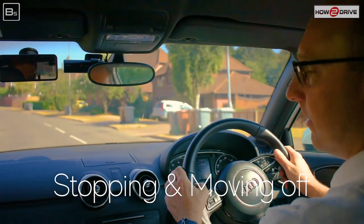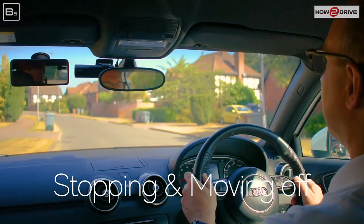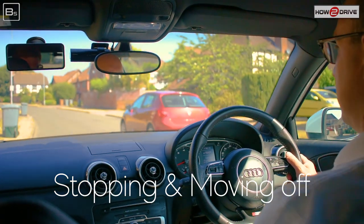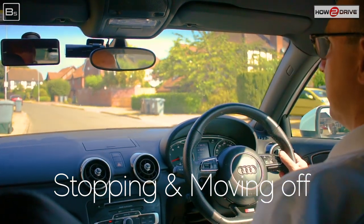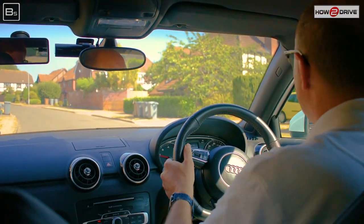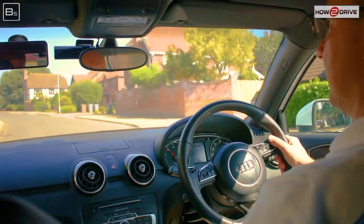Here we're going to be stopping, so we're changing speed and direction. We check those mirrors — centre and left — to pull up. Then we're going to move off, so we check centre and right mirrors, look ahead, and also do our six-point check just to make sure nothing's coming around the vehicle before moving off. As we start moving, we just update our mirrors.